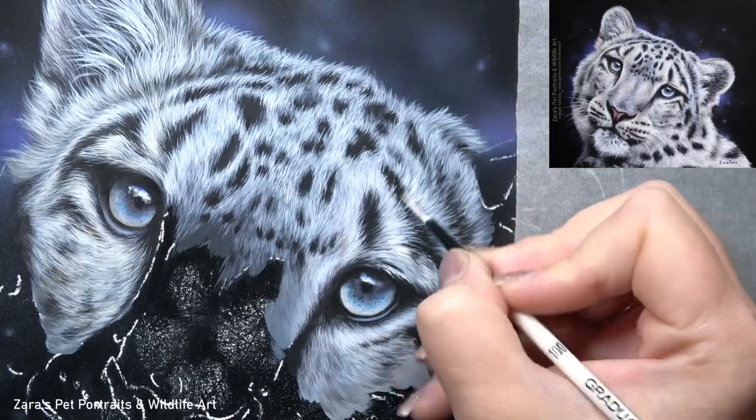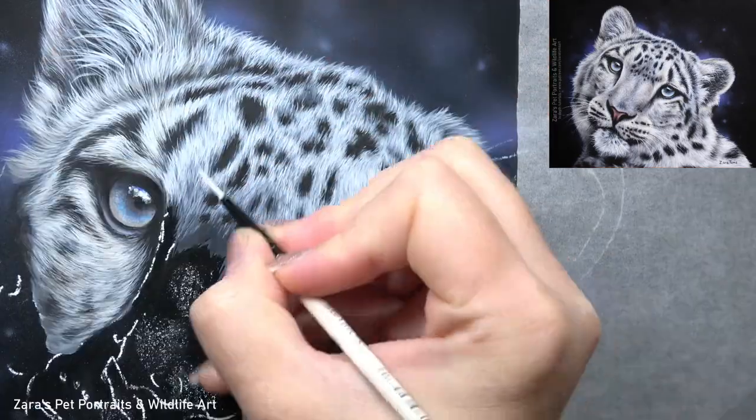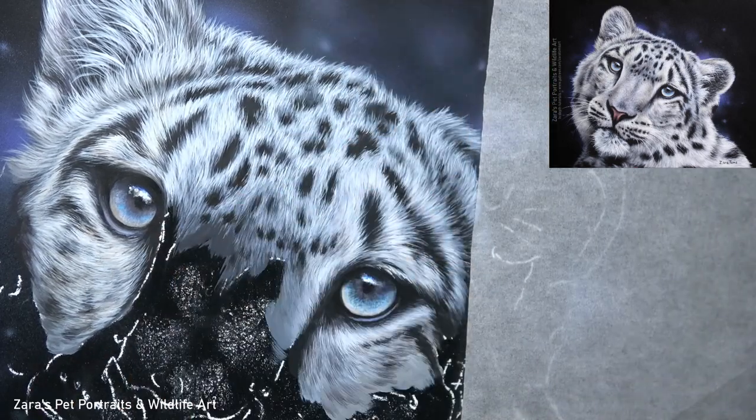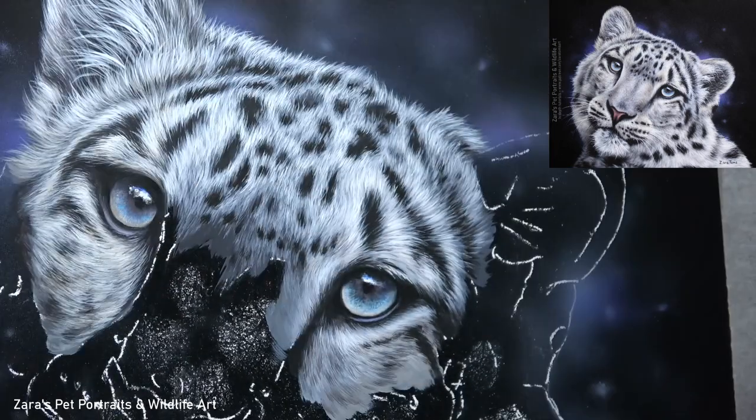Once I've built up that first initial fur texture, this is where I start to go back in and add more of those finer details. But I can't stress enough that this is still not the details sat on the very top — those details really do need to be left until those last layers.